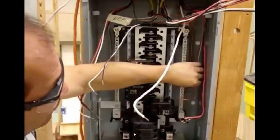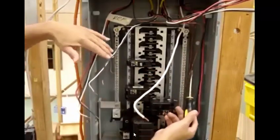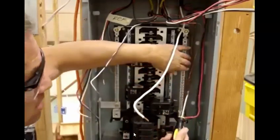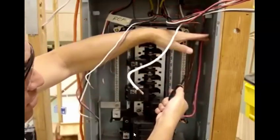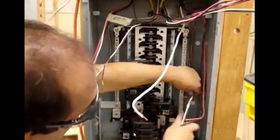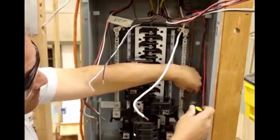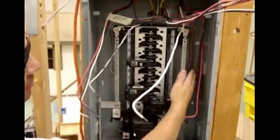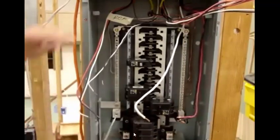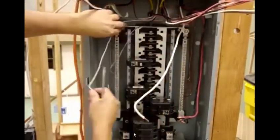We'll hook up our grounds first — hook up all of them on one side and put our neutrals on the other side. In this box we have two spots. On some smaller boxes you're only going to have one side panel, and there I'll hook up the grounds on one side and my neutrals on the lower side. We'll pick any spot, loosen it up a little bit, put it in, tighten it, and it's down. I try to bury them a little bit towards the back so it gives me room for my other wires in the front. After that, hook up my neutrals on this side. I try to have my wires nice and straight to show that the box is in order.